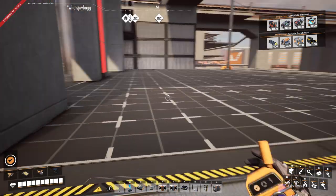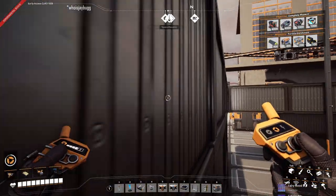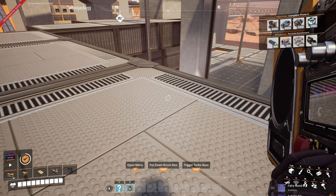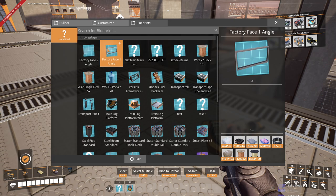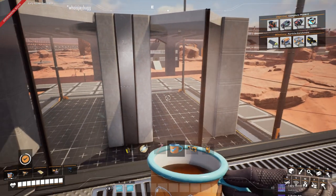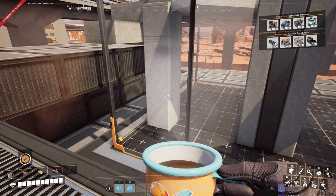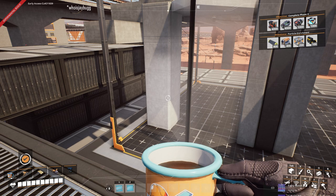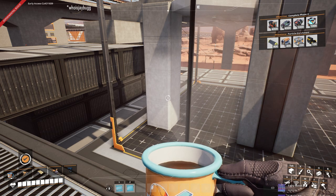Everything is now on the same foundational plane and that's going to make building with these things much, much easier. The last thing I'm going to do is go over here to my toolbar and make sure that my new one-angle is the one and my two-angle is the option, and then we'll build the rest of it from there. So there you go — lesson learned. The lesson we learned here is: always build your blueprints at the same level of foundation. Trust me on this — if you do anything else, you will be sad.